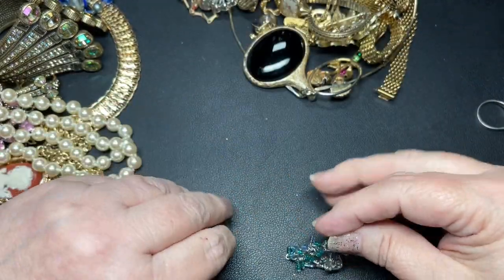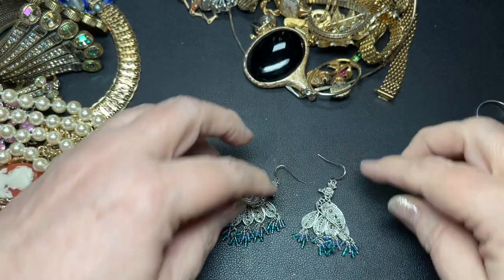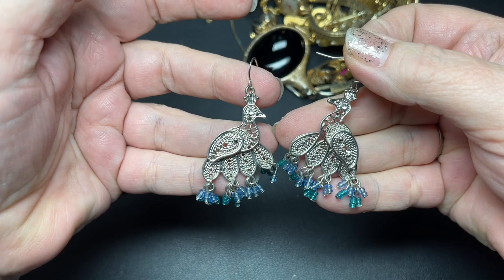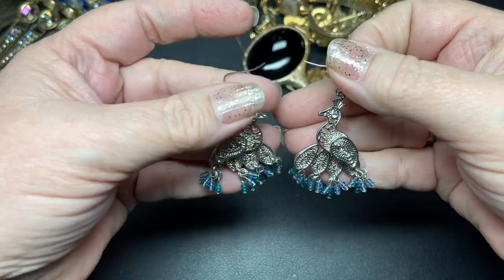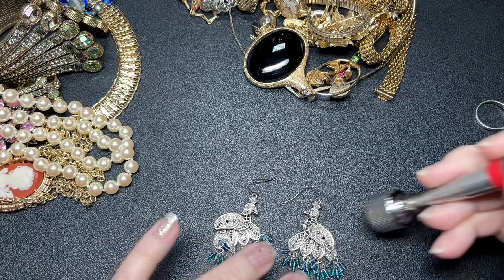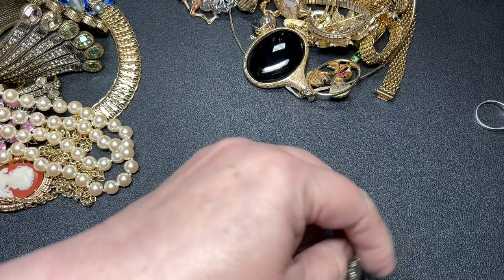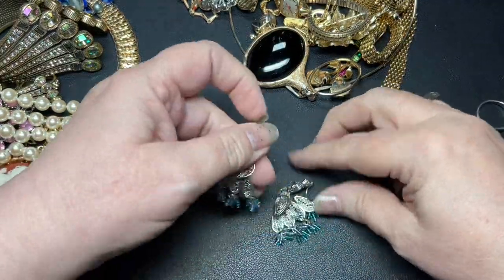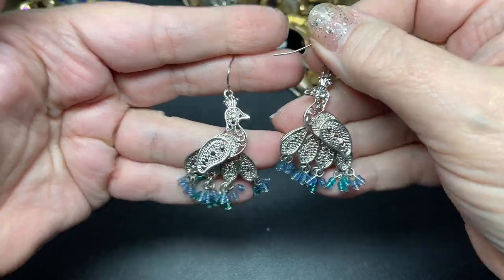Look at these — little earrings and they're peacocks. Those are interesting with little seed beads below. Those are cute. I'm going to guess magnetic because they look like it — yes. These are so cute, let's do $5 on those.